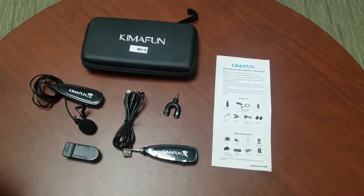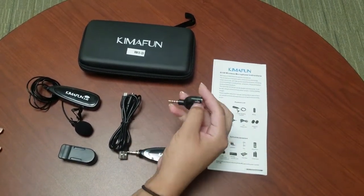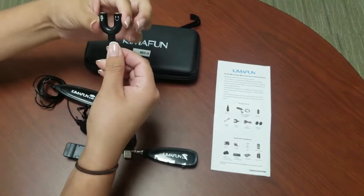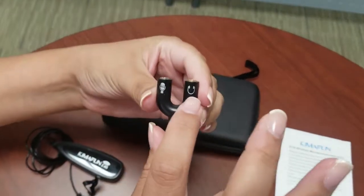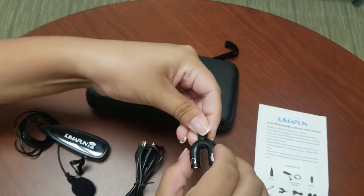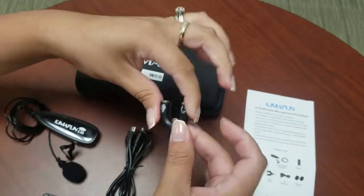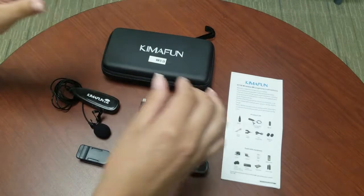Right here is your adapter, and as you can tell it's like a U-shape or Y-shape. It has a space for your headphones and the microphone. This particular item is very important when you start using this on your phone and you start recording yourself.